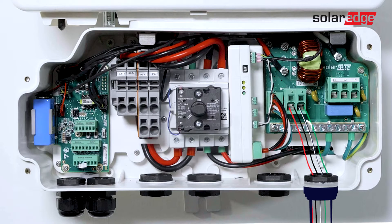Land conductors for Ground, Line 1, and Line 2 in the right side of the connection unit of the Energy Hub Inverter.